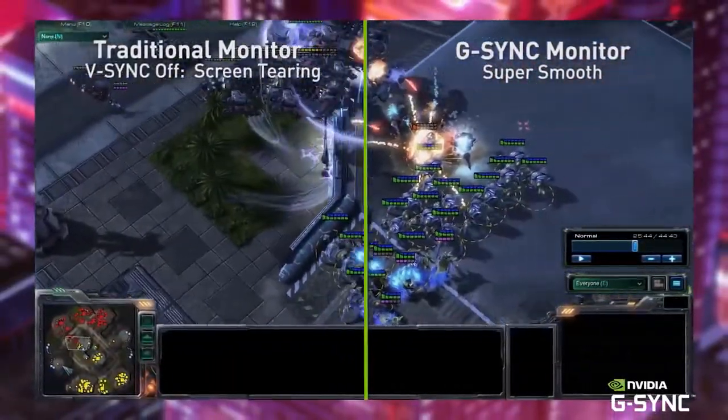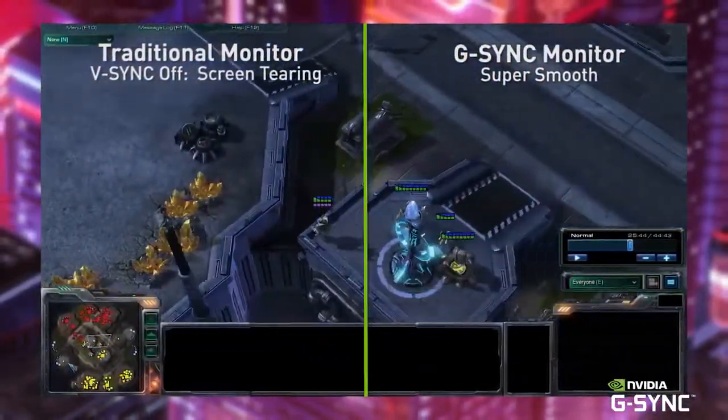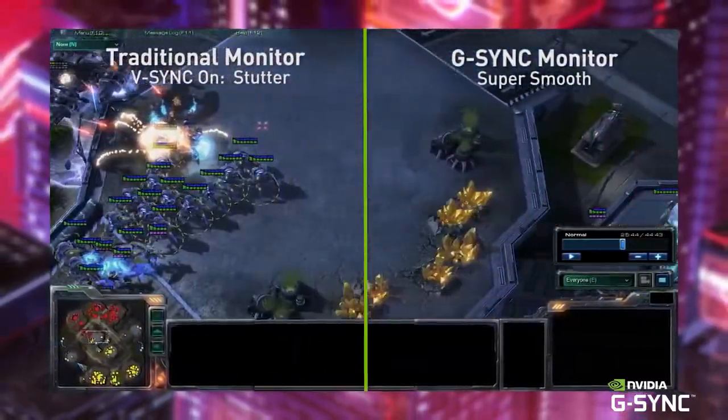G-SYNC is a technology that enables your monitor and your computer to work together in order to give you the most immersive experience, and one of the key examples of this is screen tearing. Screen tearing occurs when the refresh rate of your monitor doesn't match the frames per second output of your graphics card, so on screen you'll see one image slightly split on top of the other.